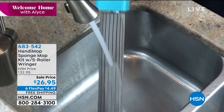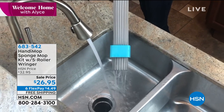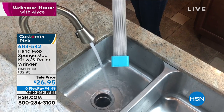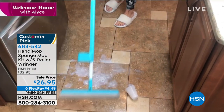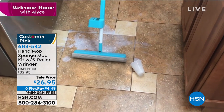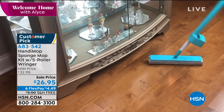That's what is so innovative about this. When you wash it out, all you have to do is push down on it and you're going to be able to never have to touch that mop again — and be able to not only wring it super dry, but look at how absorbent it is.